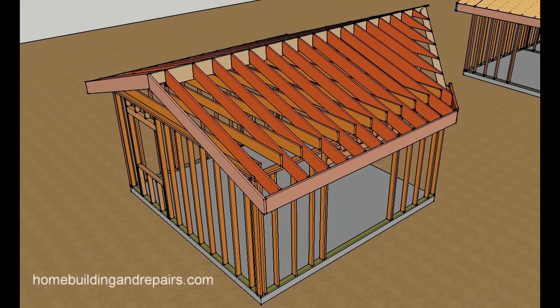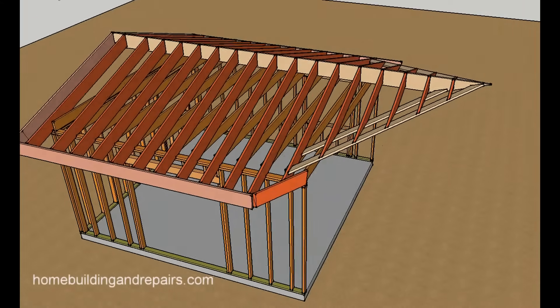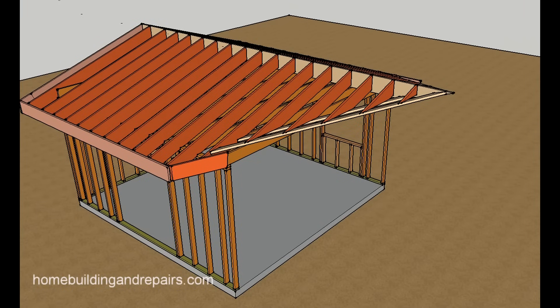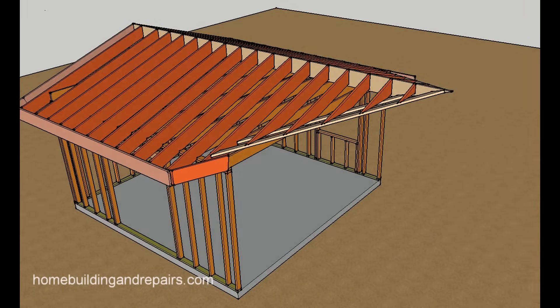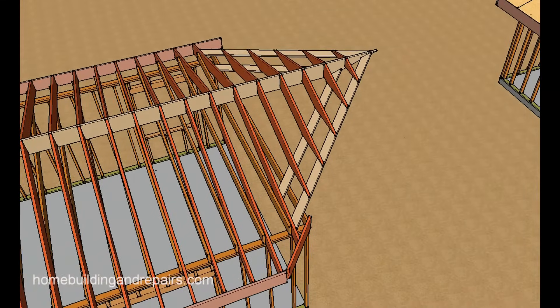I can actually draw something that would be hard — or I should say it wouldn't be economically feasible — to build a home and then build a separate structure like this just to give you an idea of what it would look like. But here we can actually do it.